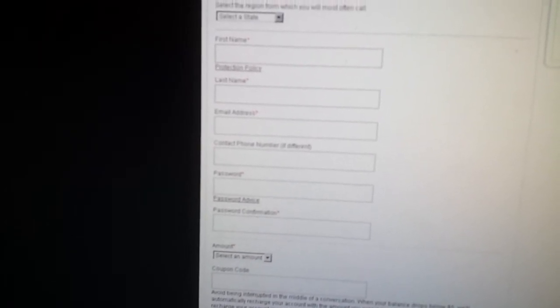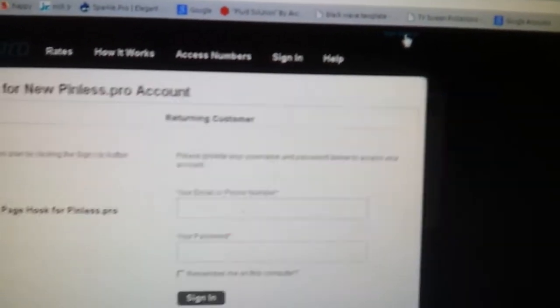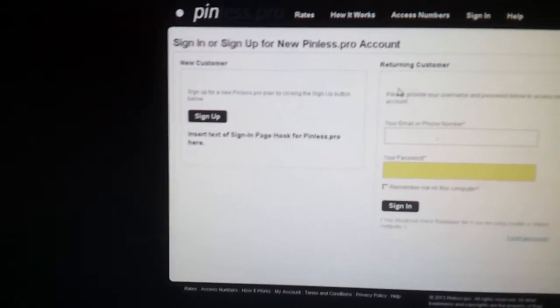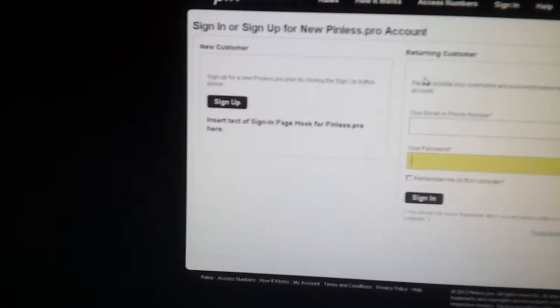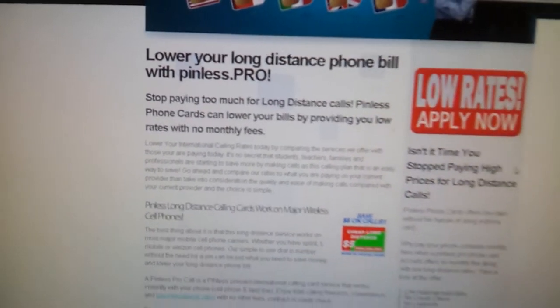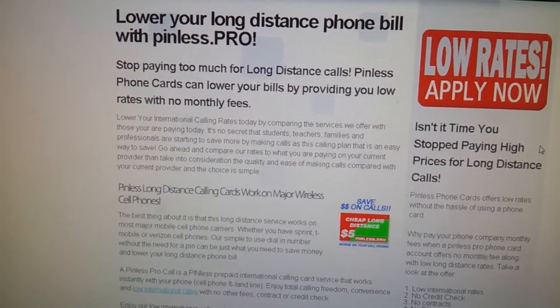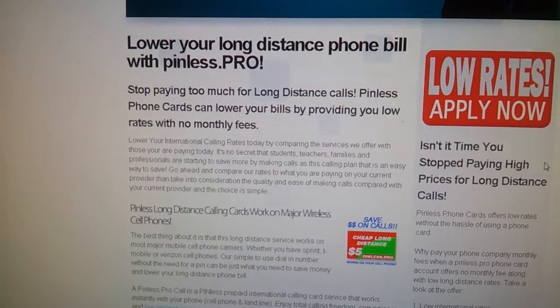Once you get signed up with this program you can actually go and sign in anytime you want using the sign-in button on the top corner, putting in your name or number and your password. The real advantage here is that you don't have to have a card at all. You can just go online, recharge your account, and you're given a local access number. I highly recommend just putting it into your phone, dial it into your smartphone and keep it on file.